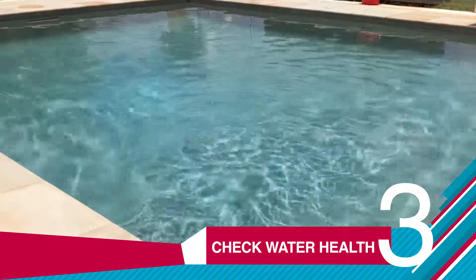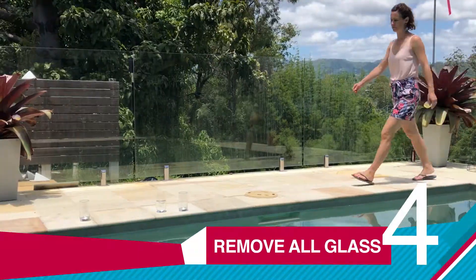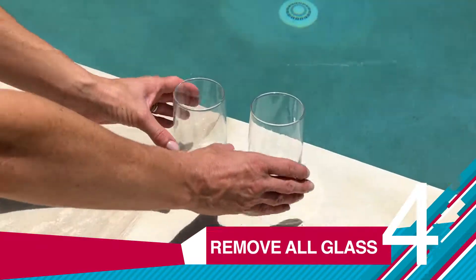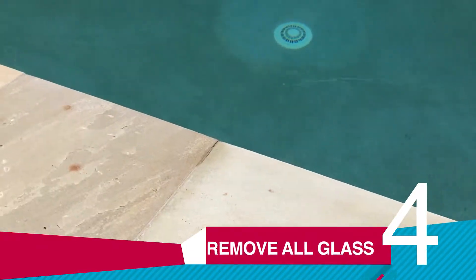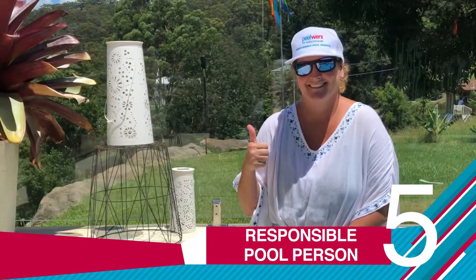Three, make sure the water is healthy and clear. Four, no glass or drinks around the pool. Five, nominate your responsible pool person.